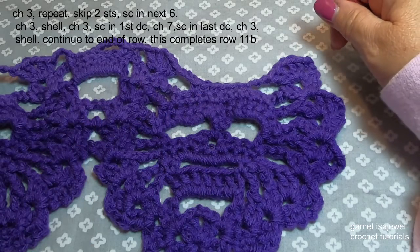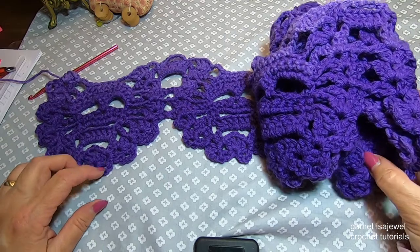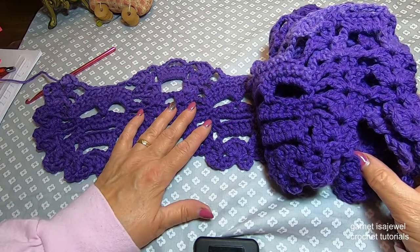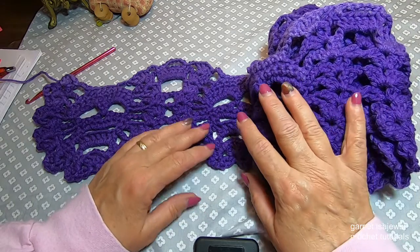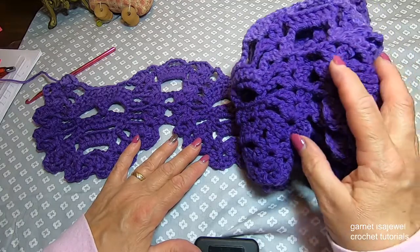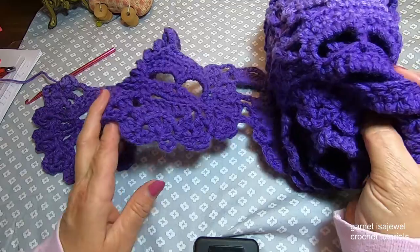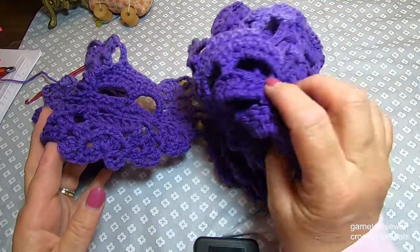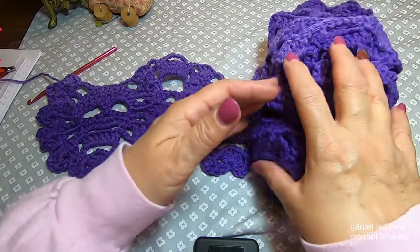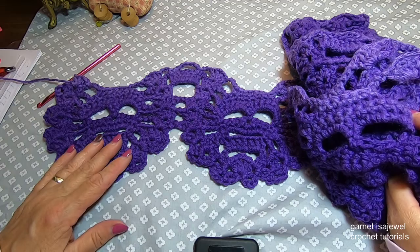Did you find that row interesting? I said I made 10 scallops for the bottom, and I wanted to show you that as I work it sitting in my chair, I usually roll it so that I can keep it all together. Here's all 10 of my scallops up to where we're at in the process.